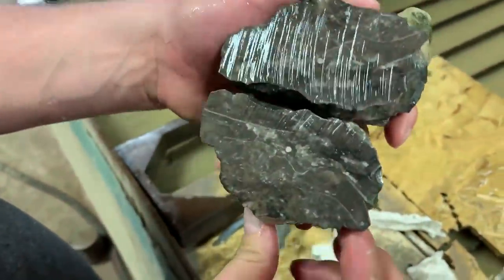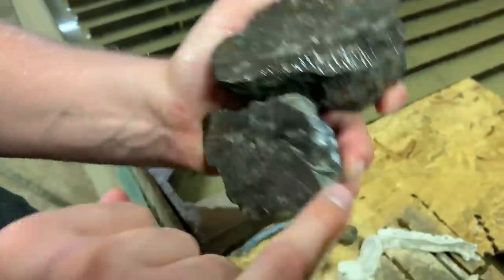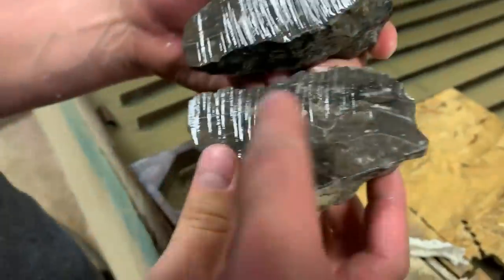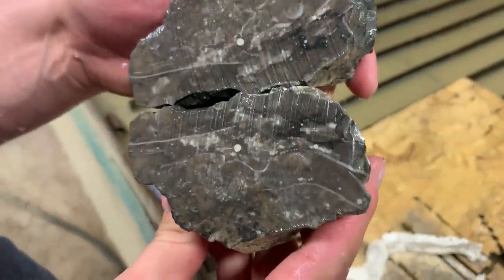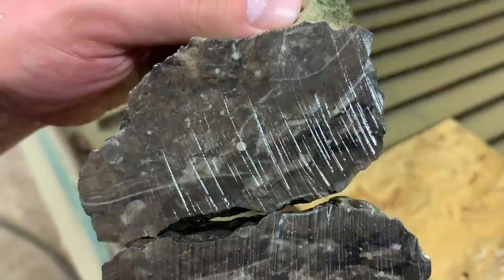Here you can't really see anything fossilized. The shell is right here — you can see it from the outside — and you can kind of see that same curve on the inside. But if you just saw this face, to the untrained eye — like us — that little thing looks like maybe it could be something interesting, like a fossilized shrimp.